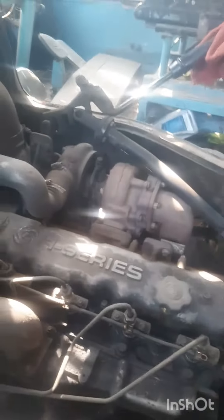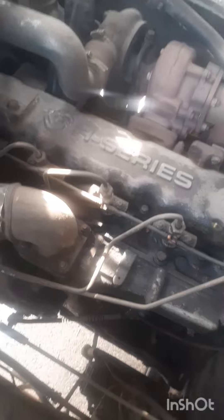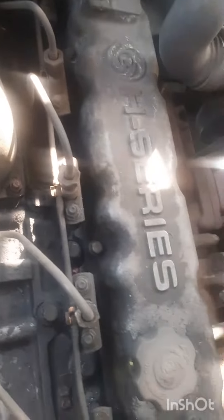This is a 6-cylinder inline engine. The 6-cylinder inline engine, A-Series.